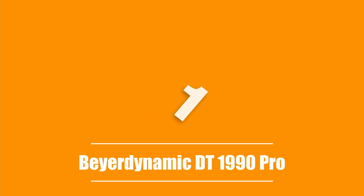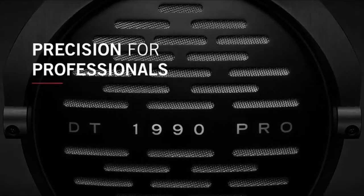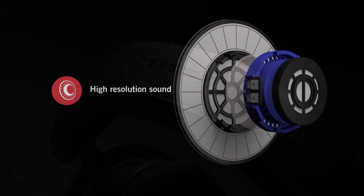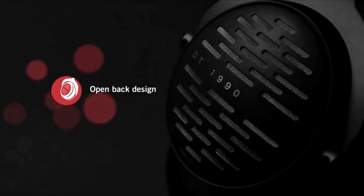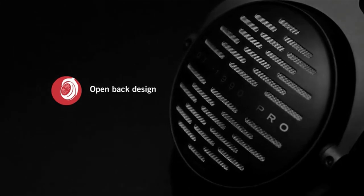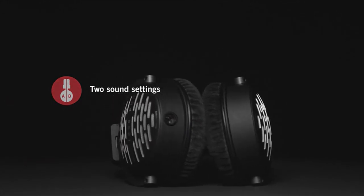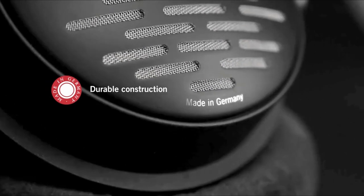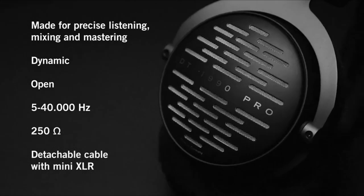The first product on our list is the Beyerdynamic DT1990 Pro. These are a robust metal headphone — the material makes them feel solid and durable without sacrificing comfort. The earpads' memory foam makes them comfortable to wear for hours, and they weigh less than one pound or 370 grams, distributing weight evenly on your head. They have a black on black colour scheme which looks stylish and professional. The DT1990 Pro has a single mini XLR connection and ships with two cables: a 3m straight cable and a 5m coiled cable. Included in the case are two sets of earpads — the first features a natural frequency response and the second boosts the bass a little.